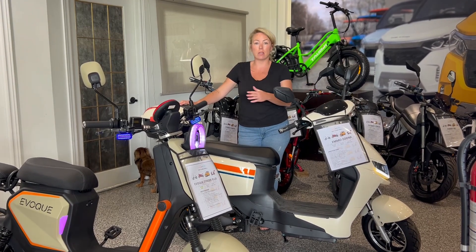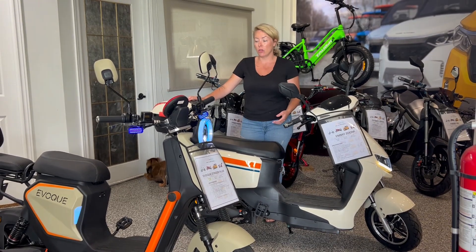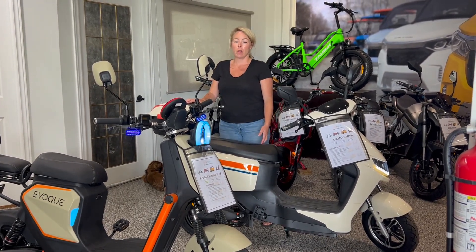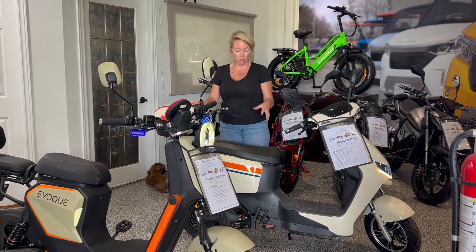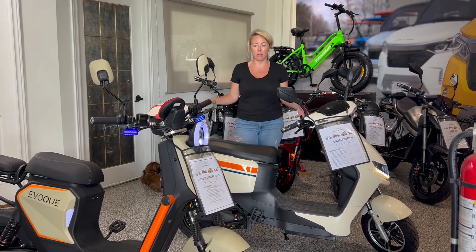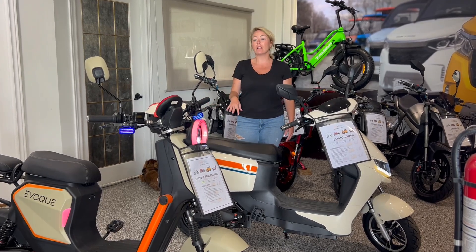The distance is going to be the same that you get on both because they have the same amp-hour batteries. You can get these at 30 amp-hour as well, though they're a little bit more expensive. Regardless, you want to get a bike that fits you well and fits your needs well.